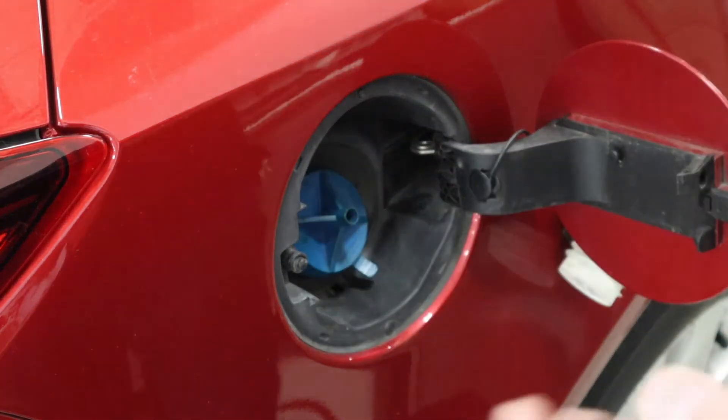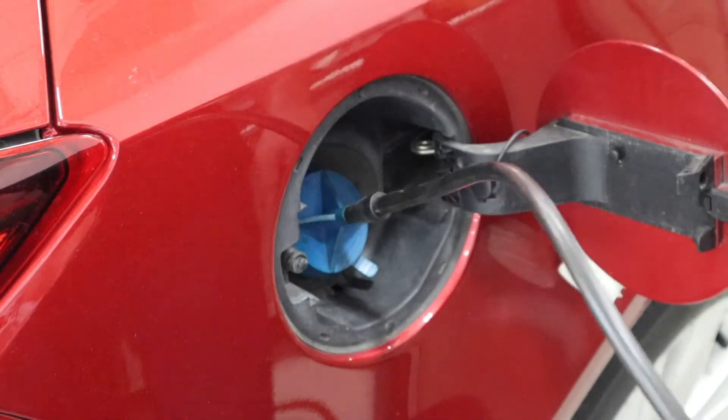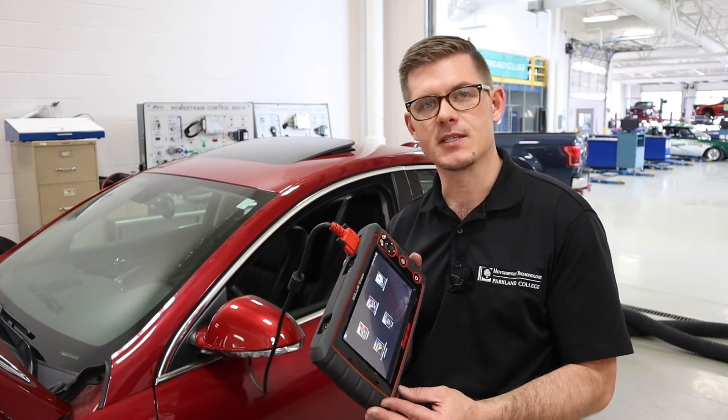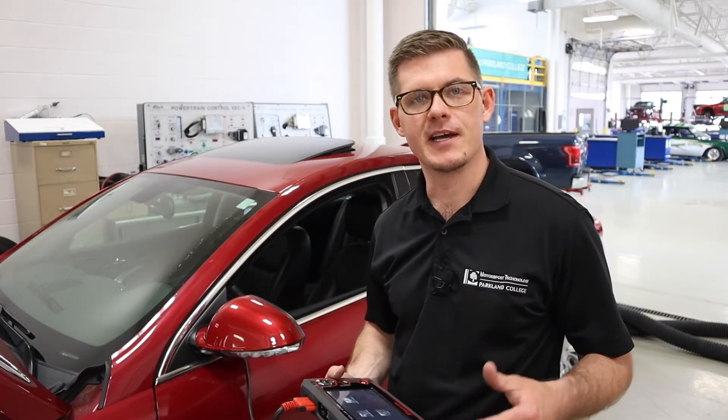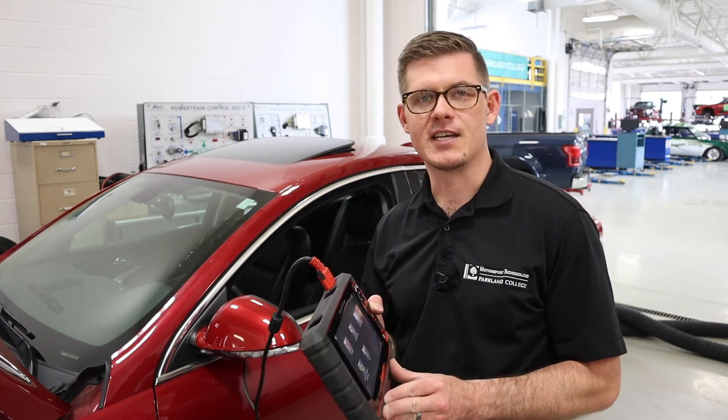We put the adapter on — it goes right around the filler neck — and add the smoke input. Before we start the test, we have to use a scan tool to close the EVAP system in order to leak check it. EVAP systems utilize a vent valve that is normally in the open position, so I'll need to electrically close it to seal the system and allow this test to happen.